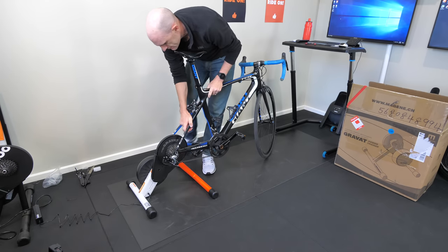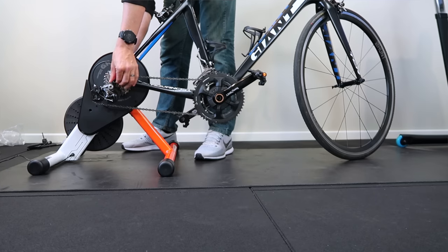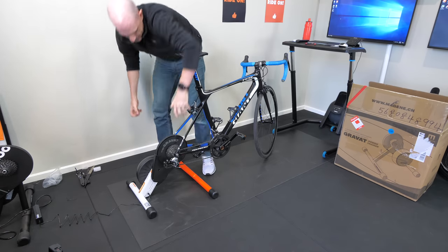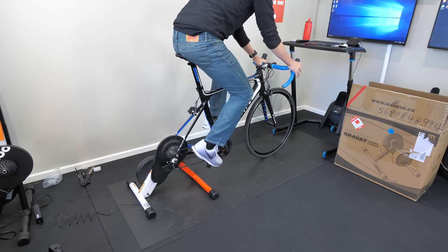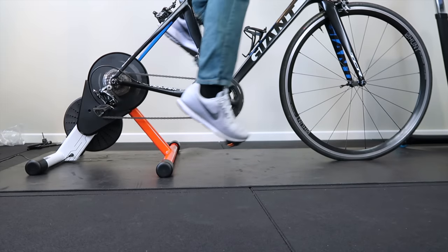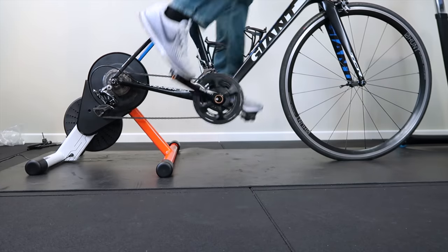On with the old Giant TCR, which is quick release, not thru axle. PowerTap P1 pedals on the bike with the ZWatt Spyder — I'll be comparing the data from the P1s today. First pedal and you can hardly hear the thing — that's true noise coming through there. Tyre squeak on the mats is almost louder than the trainer itself.